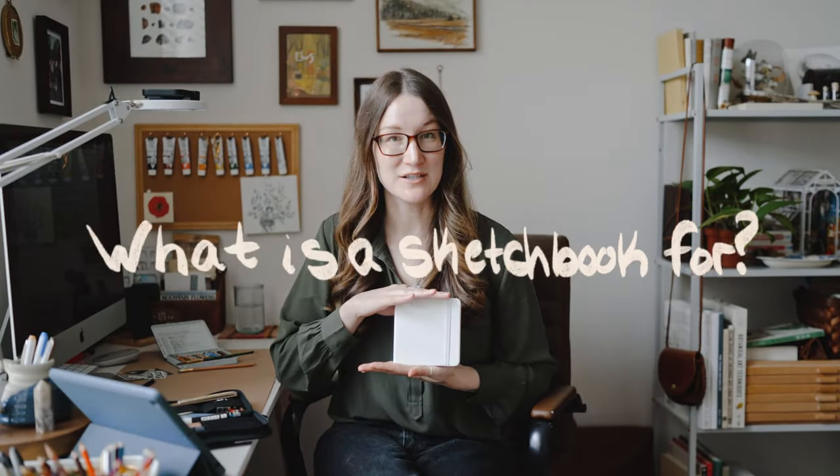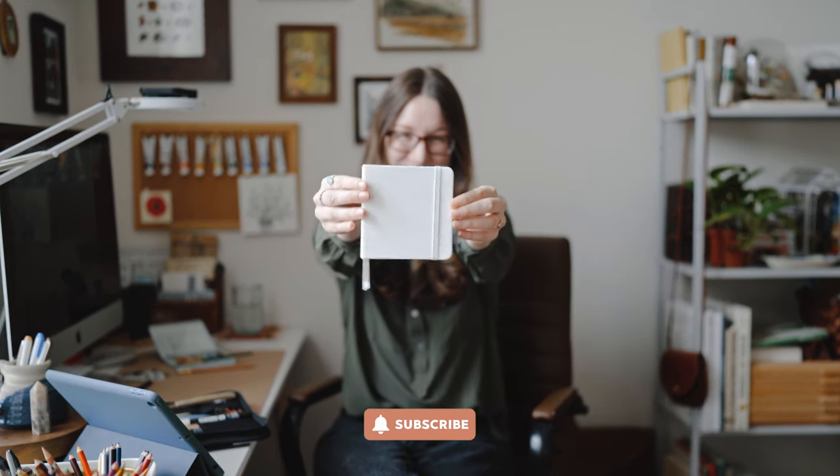Hey everybody, Jacqueline here. So what is a sketchbook for? That is what we're going to be delving into today, and I'm going to be sharing tips and different things of what you can do to start a brand new sketchbook. A new sketchbook can be so exciting when you get it in the mail or when you go to an art supply store. I'm a person that likes to finish sketchbooks before I pop into a new one, or at least get really close to finishing my previous sketchbook before I get a new one.